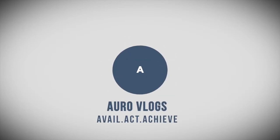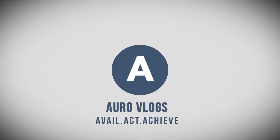Yo, what is up guys? Welcome back to another video. If you're new here, I'm Ali Kim G and you're watching Oral Vlogs. Back again, yes I said back again with another video.